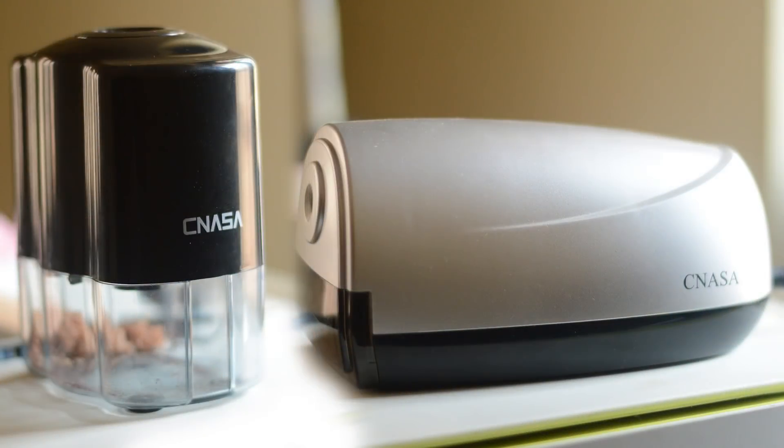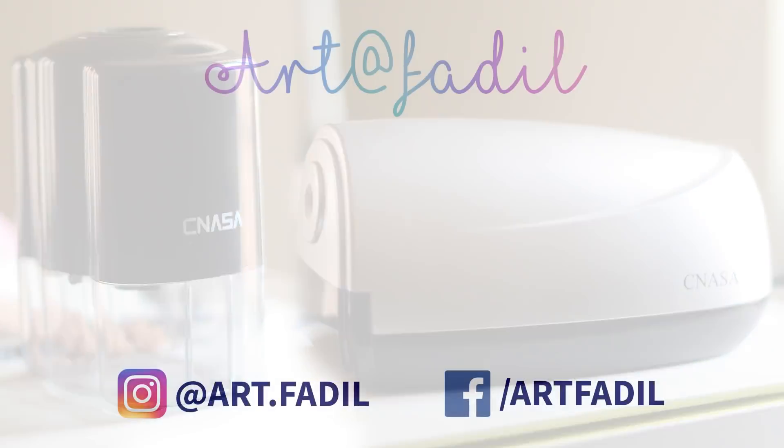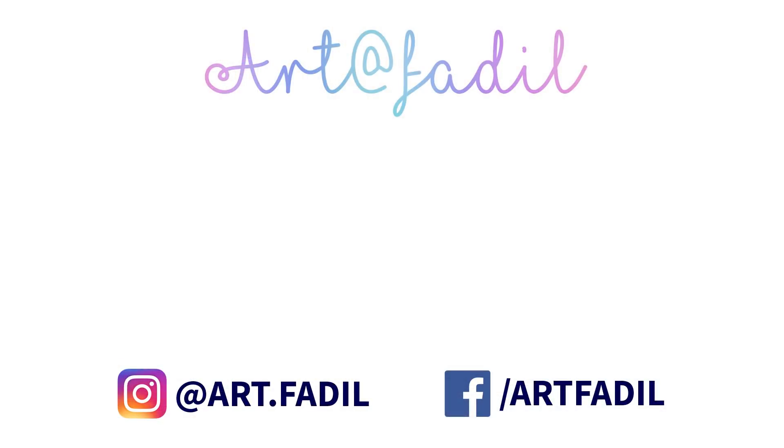So this was a brief review of both these models of electric sharpeners from CNASA. I'm so happy to try them out and I'm quite satisfied with both these products. I have put the links below if you want to purchase them — I'm sure you won't regret buying these. Thank you so much for watching. In case you have any doubts regarding these products feel free to ask me on Instagram or Facebook. All the links are given below.